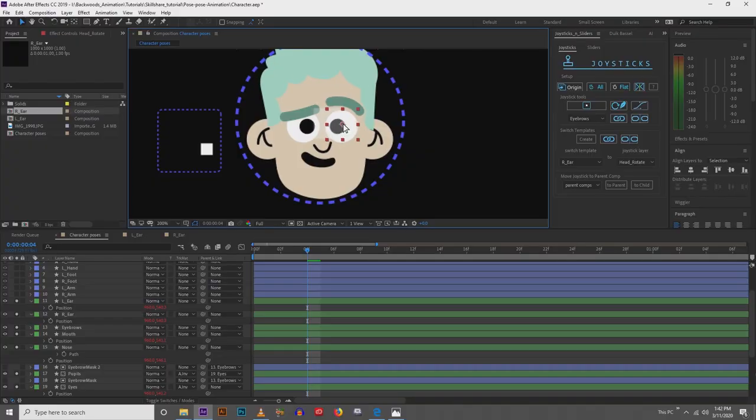Hey guys, here with Backwoods Animation. Today we're going to be talking about head rotations. I'm going to be using Joysticks and Sliders like I always do, and we're going to create a really cool and easy head rig. We're going to get some good rotation in it and I'm going to show you my process on how I achieve that. This is part of a much larger course, so if you want to see the whole video on how I designed and rigged this character, click the link below and take my Skillshare course.